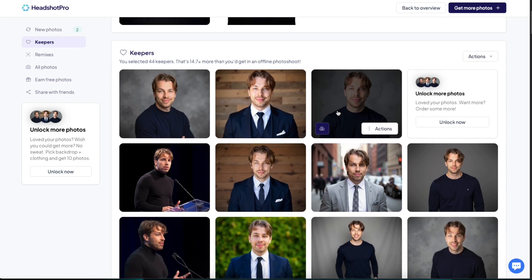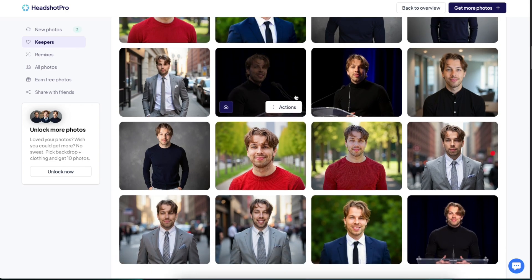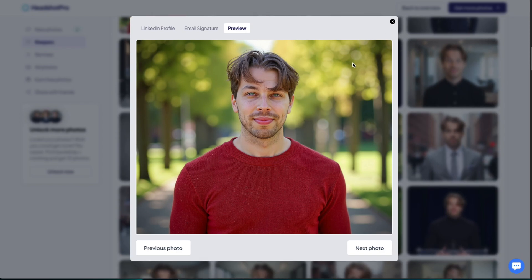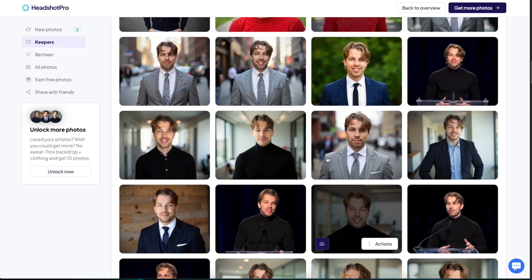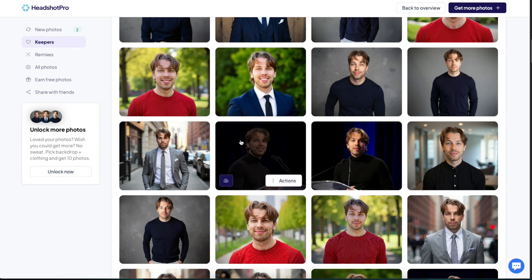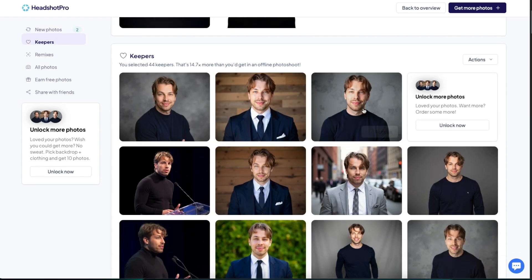Overall, the image quality is pretty much as good as it gets among the 20-plus AI headshot generators I've tested. Compared to 3D tools this is on a completely different level — well-made photos that look exactly like you, realistic lighting, no 3D character or painting vibes. Out of the 100 pictures I got, there are about five really good ones I could use as a social media profile picture, and around 40 that are almost good enough to use anywhere. Your mileage may vary.